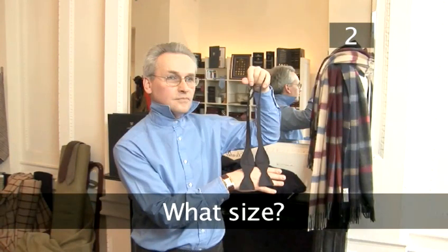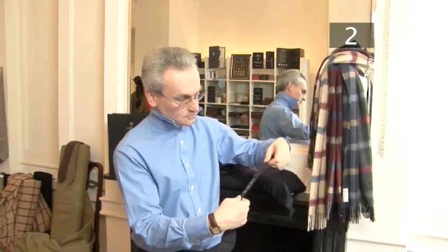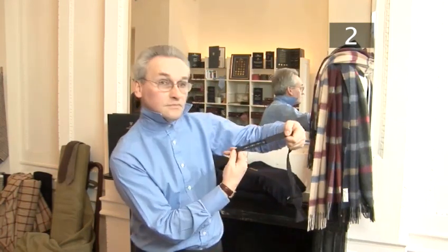Step 2. What size? Bow ties used to be sold by collar size, but nowadays have adjustable fittings, which make them far easier to tie.